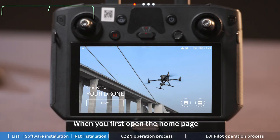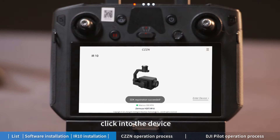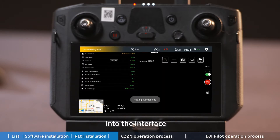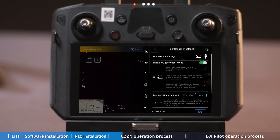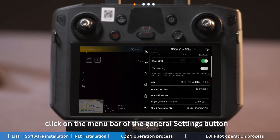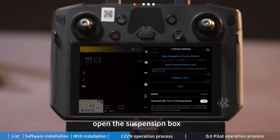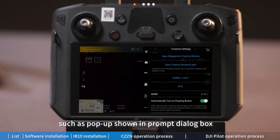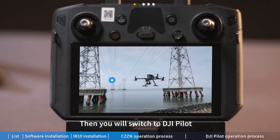When you first open the home page, click into the app with the words below. The interface shows IR10 — click into the device. In the interface, click the 'Setup' button to open the pop-up menu bar, click 'General Settings', then click the 'IR10 Options' button. A suspension dialog box will pop up — click the 'Confirm' button, and you will be switched to DJI Pilot.